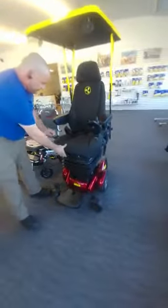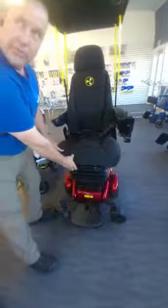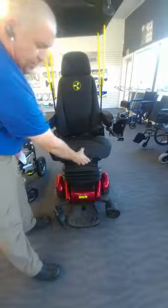The cushion also extends out for longer-legged folks. This is a rise-up support to hold you in a little tighter if you have some positioning issues.